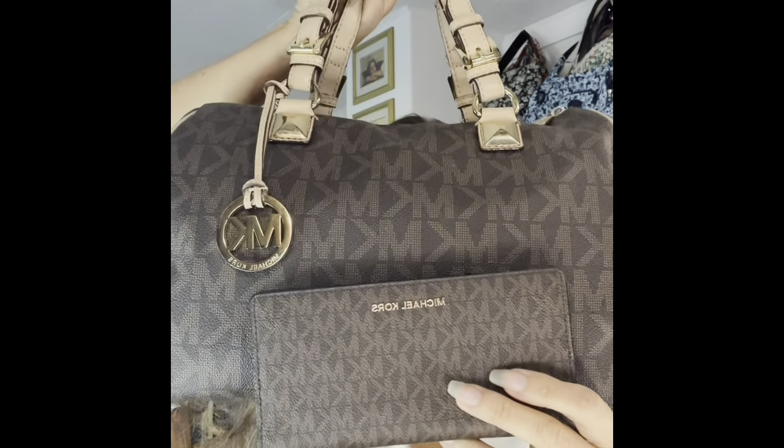I got this wallet pre-loved off of Poshmark. It is the Michael Kors all-in-one carry card case. I'll show it right here, because I never remember the style or kind of wallets or purses, but I just thought it was super cute and it would go good with what I have.